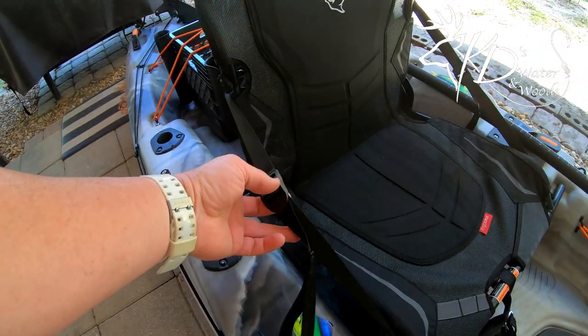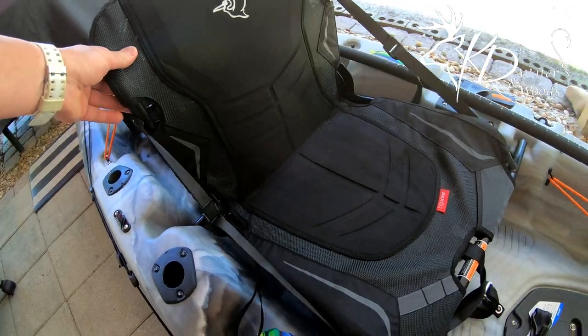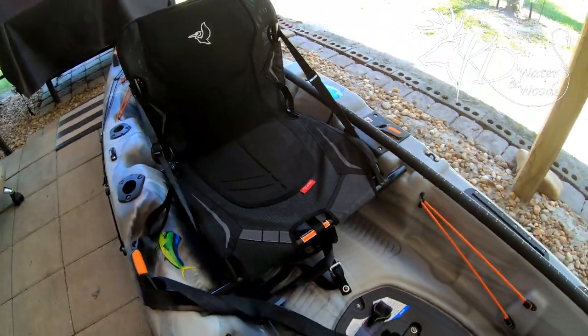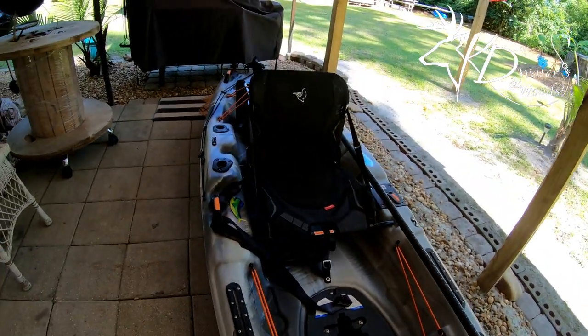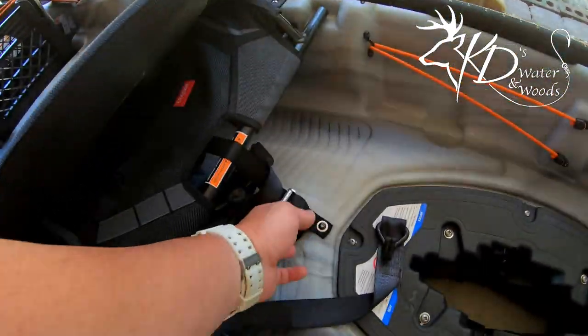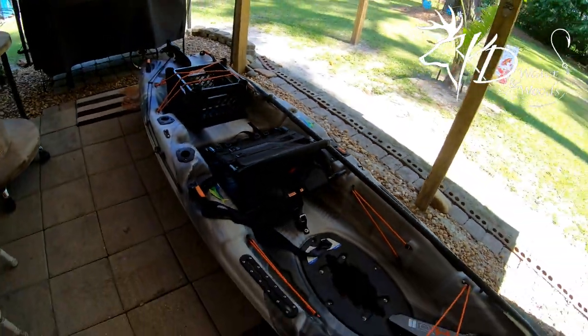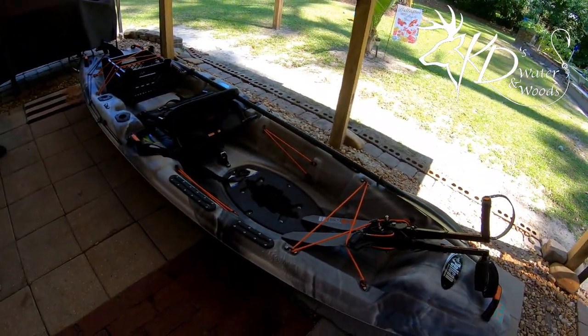The seat is pretty comfortable. It is adjustable by these little straps on the side, which is really cool. You can fold it up and down, and you can also release it and push it back — you could almost use this thing as a paddleboard, though I don't think my old self is gonna be doing that.